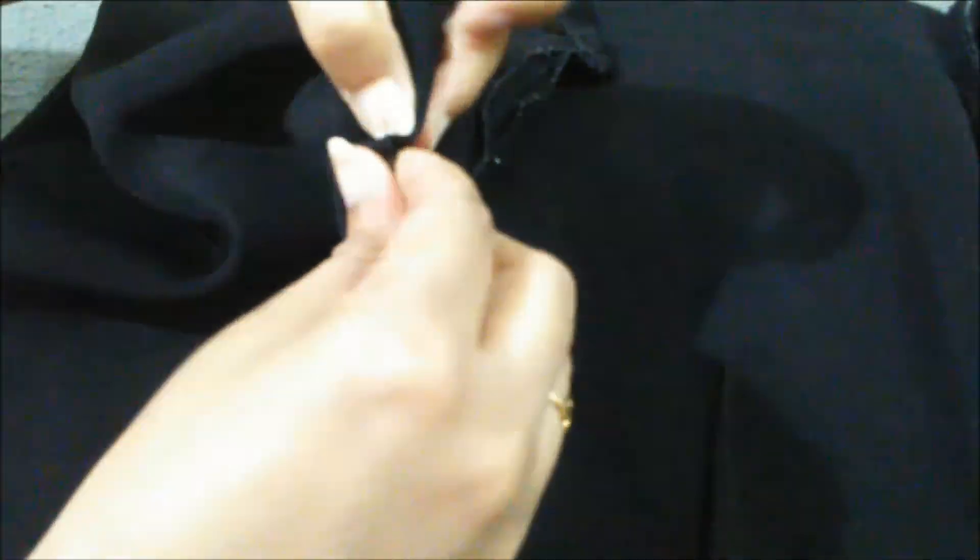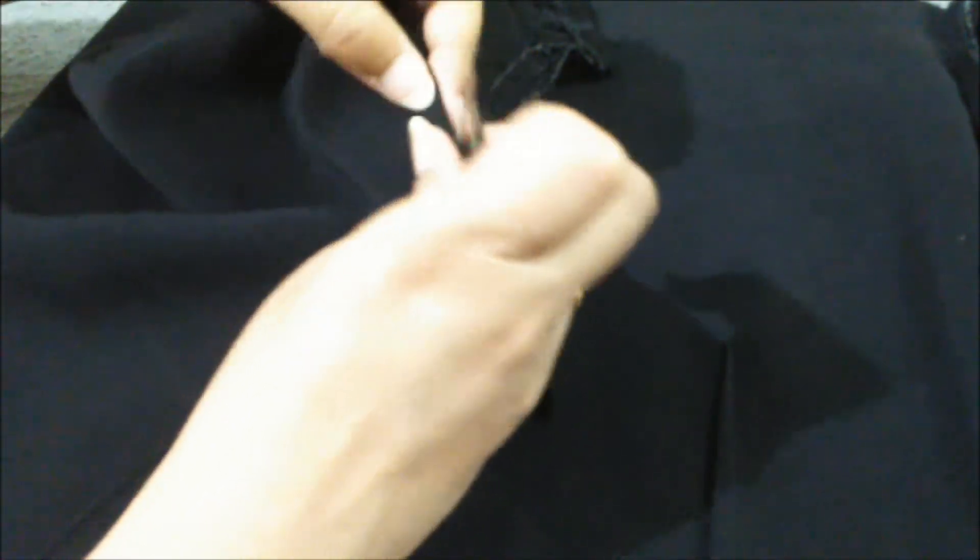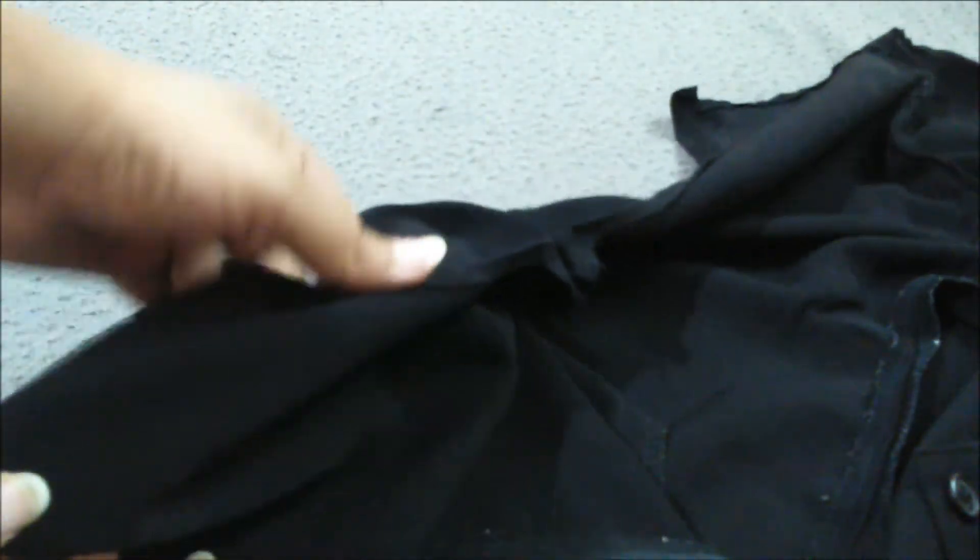Step 2 is Hemming. I have stitched the back area of the jacket and now I am going to do hemming, starting from one side of the jacket to the other side. When you try to make it yourself, you will understand what I am doing right now. See, I have done hemming on every side.